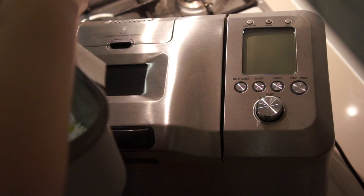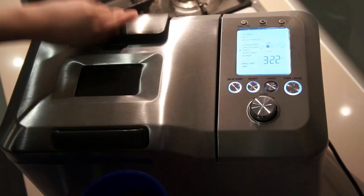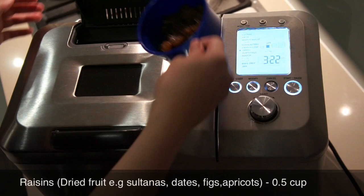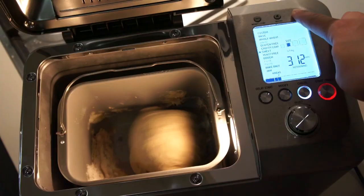Wipe any spills from the pan before putting it in the bread maker and make sure that the dispenser is in a closed position. Pour the raisins into the automatic dispenser and then choose your settings — in this case, switch settings, 750g bread — and press start.